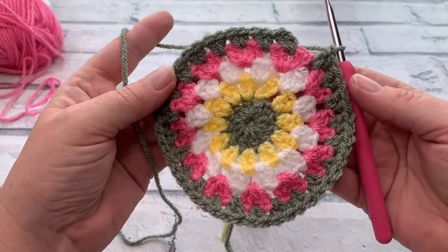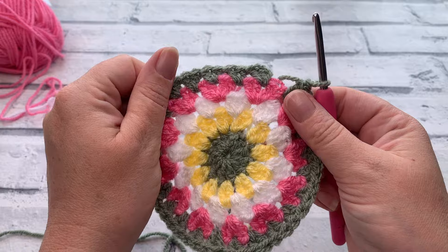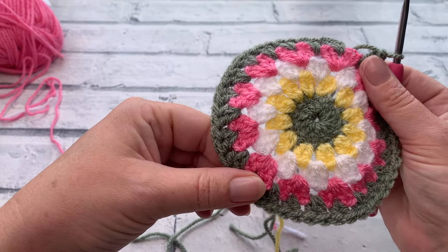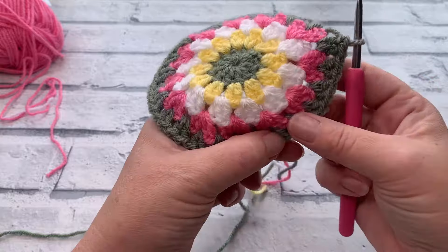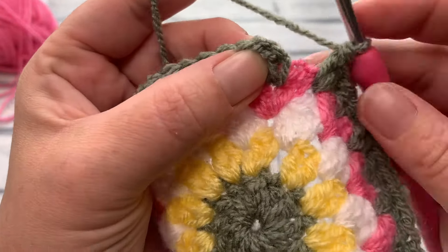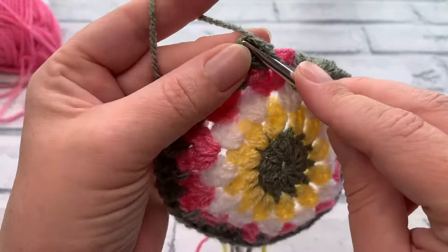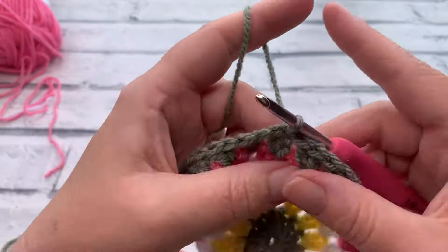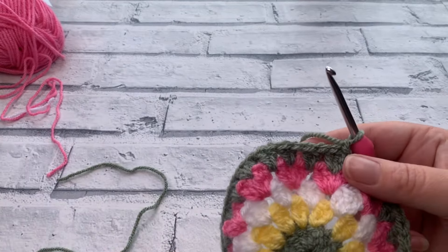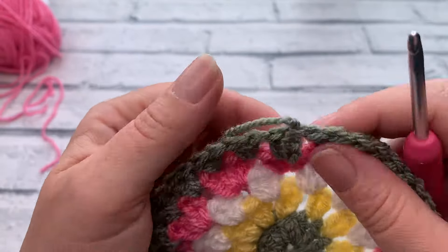At the end of round five you'll now have 24 clusters of two double crochets — still a total stitch count of 48. As always, slip stitch to the top of the chain three to join, then fasten off and get ready to add color B for round six. With round six, join between any two double crochet cluster.